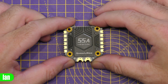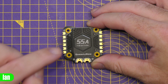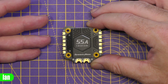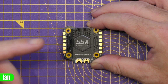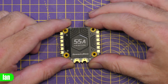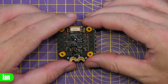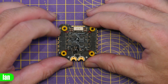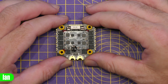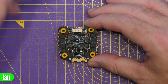Moving over to the ESC, the first thing you'll notice is that it is 55-amp rated — up 5 amps from the previous model. They've now moved to a 3-ounce copper layer on the PCB compared to 2-ounce before. It has the aluminium heatsink on top and a maximum boost current of 70 amps at 10 seconds, compared to 55 amps at 5 seconds on the previous version. It is a 4-in-1, and they do include that low ESR 1000 µF capacitor in the pack.